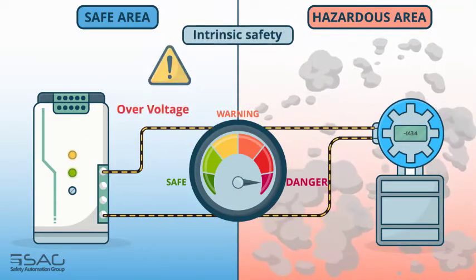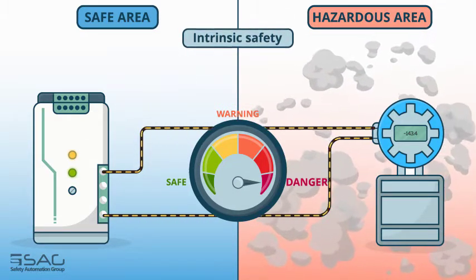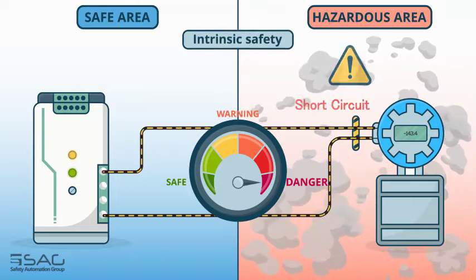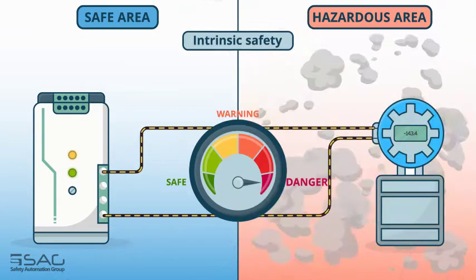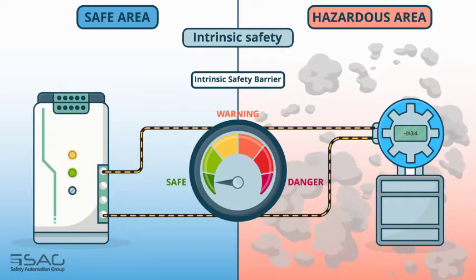Intrinsically safe barriers not only protect against faults in safe zones, but must also be able to handle faults such as short circuits in hazardous areas. Using intrinsically safe barriers is a reliable and popular technique to prevent this.